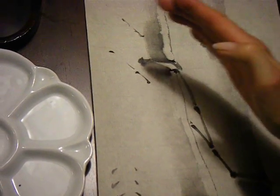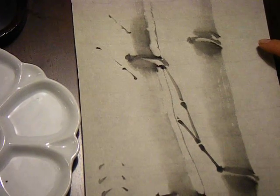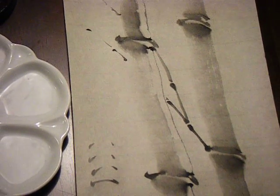Mostly the bamboo is going up and it's arching a little bit. Ideally, you don't want to cross over in an opposite direction, because in Japanese bamboo painting, it's not considered very celebratory.